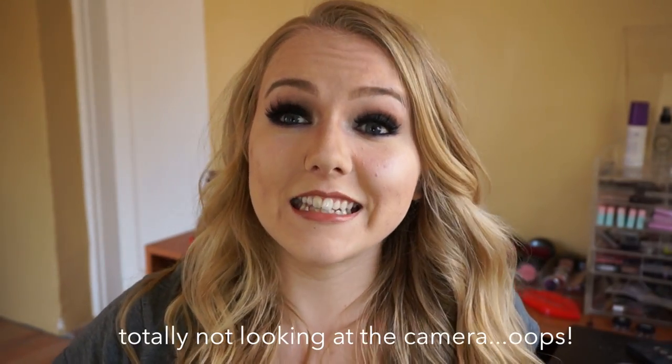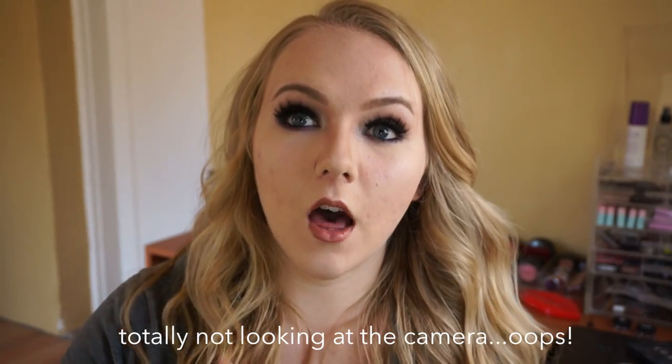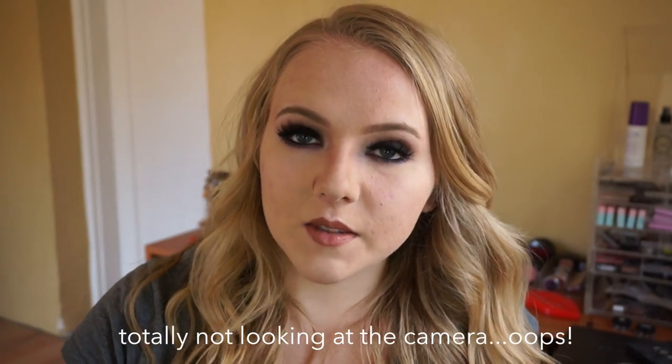Hey guys, it's Gita, welcome back to my channel. Today I'm going to be doing a tutorial on this very dark smoky eye with a pop of color, all the steps on achieving the eyes, and I'll also do the nude lips that I paired this with. I did this eye look last week and a bunch of people asked if I would film a tutorial on it, so here it is. Enjoy, I hope you learn something today — stay tuned if you're interested in this look.